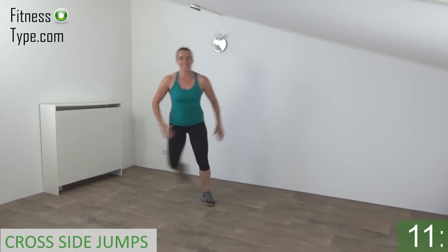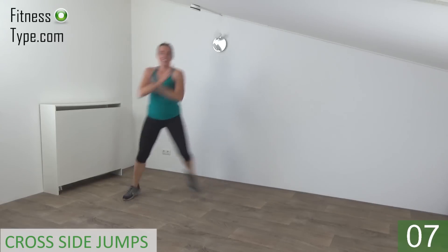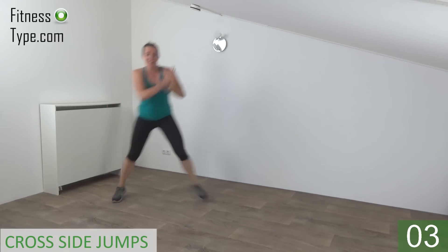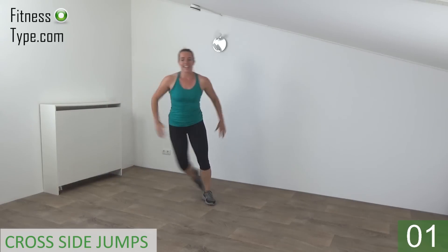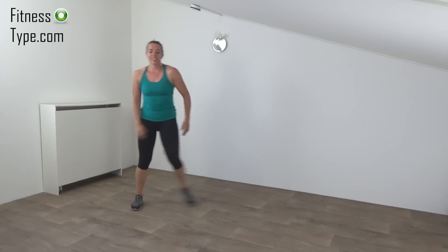Keep jumping. Tap behind, ten seconds left. Find your balance. Squeeze your hips. Almost. And the last one. And that's it. Recatch your breath a little.